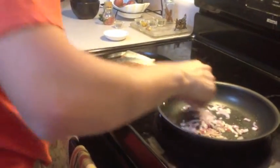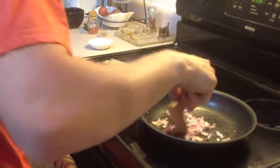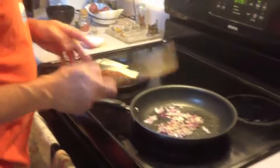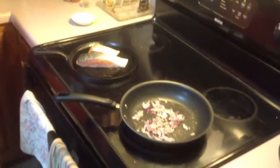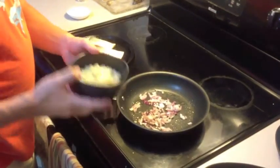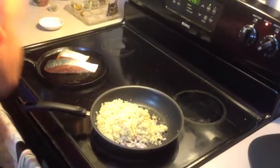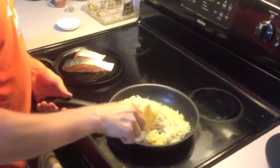Check out our onions — they are just starting to get translucent, right where we want them. So I'm going to add some quinoa that I cooked beforehand, and we're going to let that all sauté together.